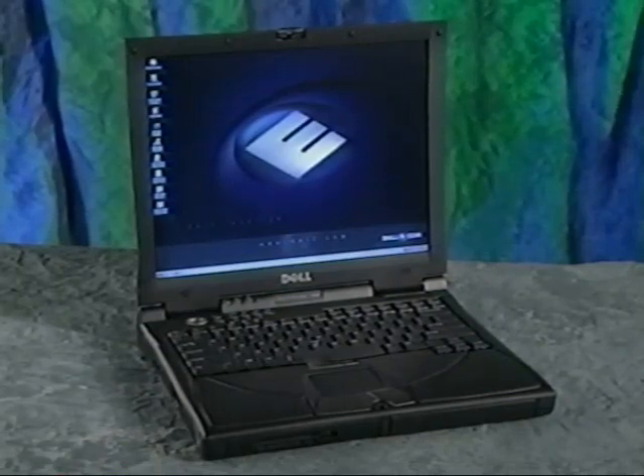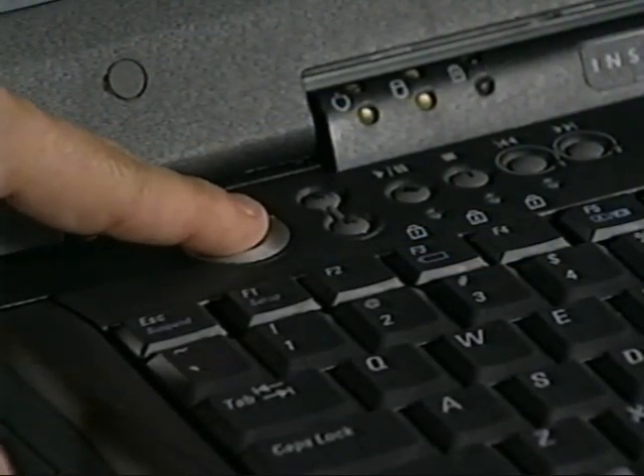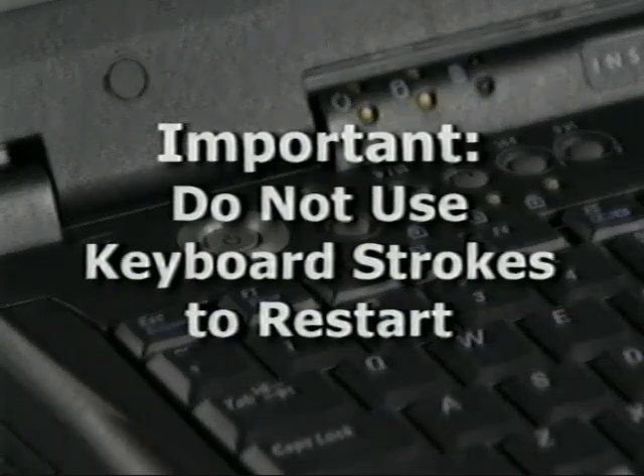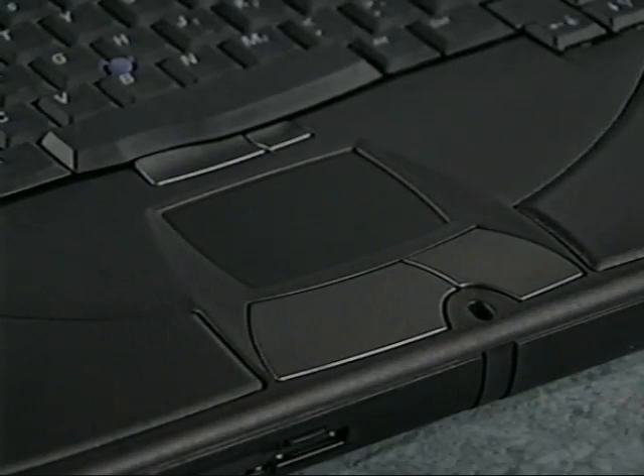One more thing to remember before we go on. If you have a problem while you're setting up the operating system and you need to restart the computer, do it by simply pressing and holding the power button until the computer turns off. This could take as long as 10 seconds, then press it again to turn the computer back on. Don't use any other procedure, such as a combination of keyboard strokes, to restart the computer during the setup process. Your touchpad won't work for the first few minutes, because the appropriate software drivers aren't loaded yet. The touchpad will become operational during the operating system setup.